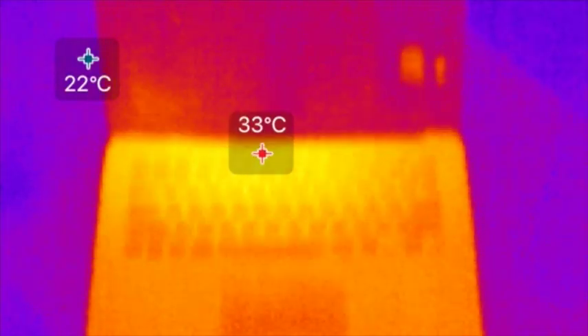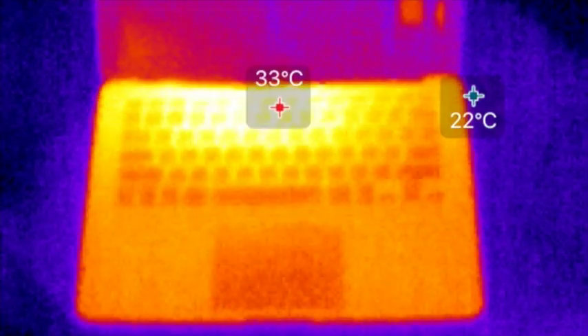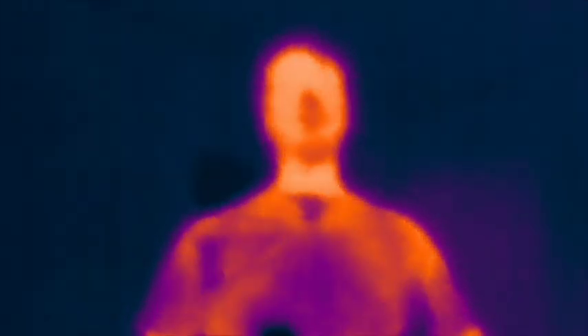I thought it would be neat to put the Philco next to a modern piece of technology — my MacBook Air — and you can see that transistors are far more efficient. I hope you enjoyed this short video about the Seek Thermal Compact. If you have suggestions for what I should film with it, I'm open to them, and I'll definitely add an updated video if I think of anything cool. So long!